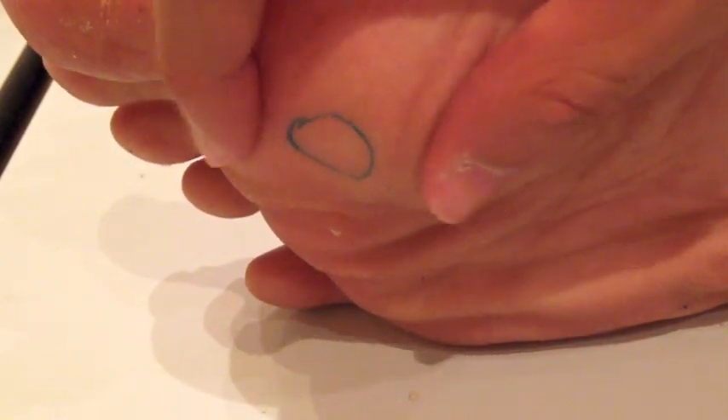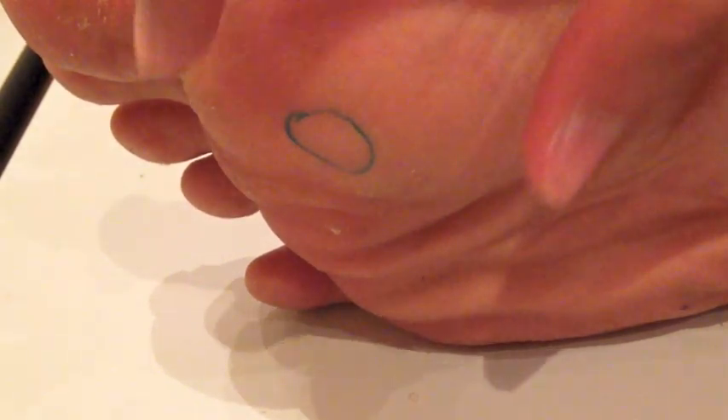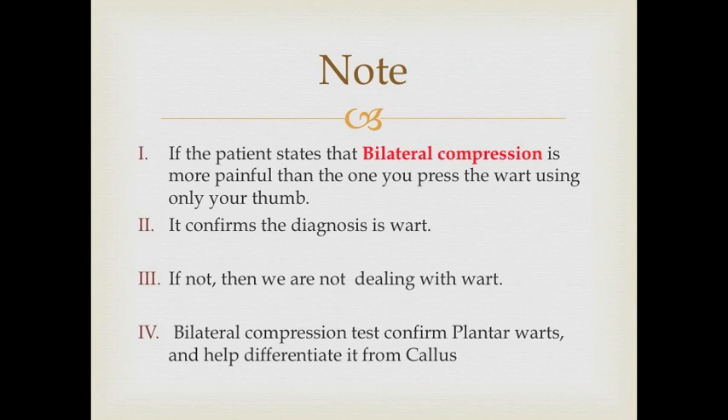Here we compress the wart using bilateral compression, using the thumb and the index finger. Note that if the patient states that the bilateral compression is more painful than pressing the wart using only the thumb, it confirms the diagnosis is wart.